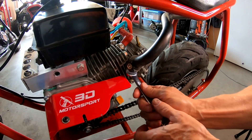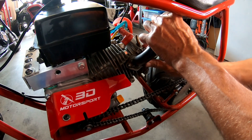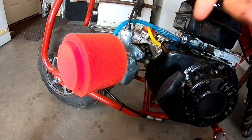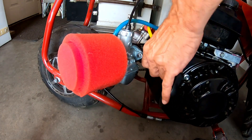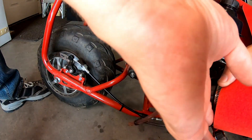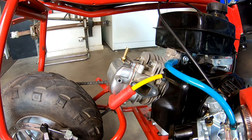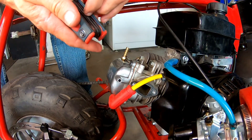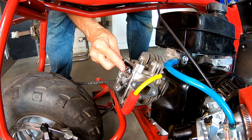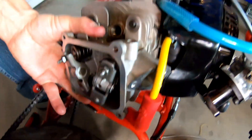Let's swap this head out for the GX160 head. Pulling the carb off - I'll just leave everything hooked up, fuel line and everything, and put it to the side. Going ahead and pulling the spark plug out - I'll use the exact same plug in the GX160. Loosening up the valve adjusters and popping this head off.